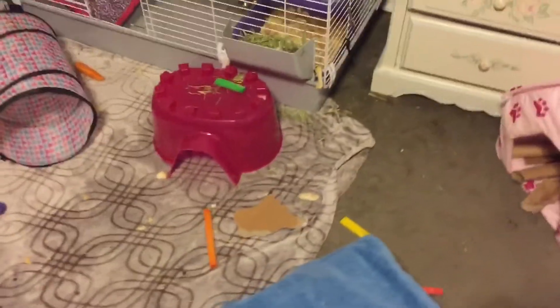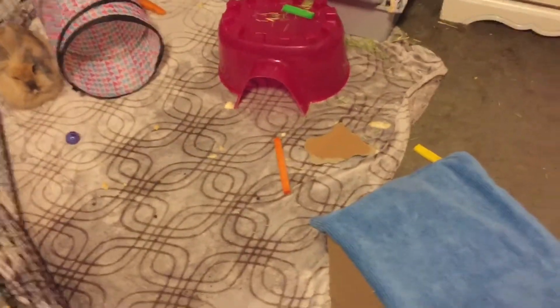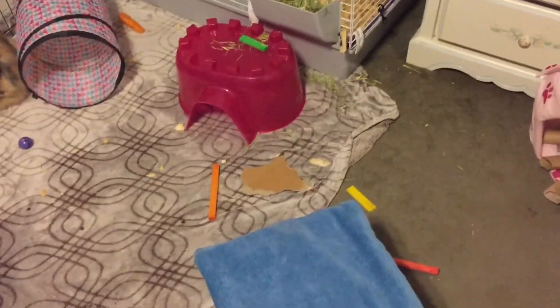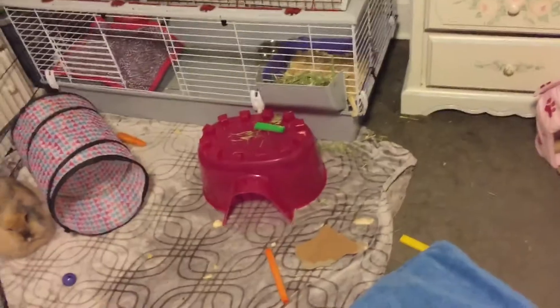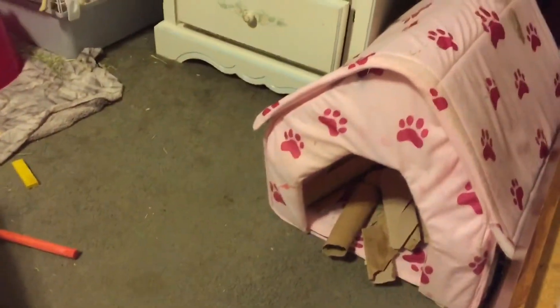All I suggest for when you're doing rabbit playtime is that you use an x-pen or a room that's bunny-proofed, and just put tons of things in there that they can get to. I would probably get your bunny's litter box out, but since this is hooked to the cage she can go in there if she needs to.